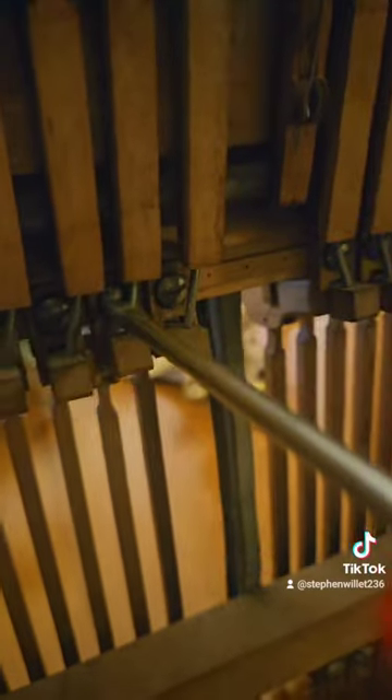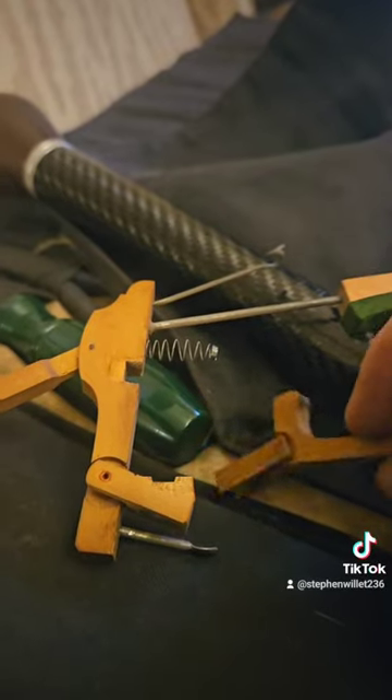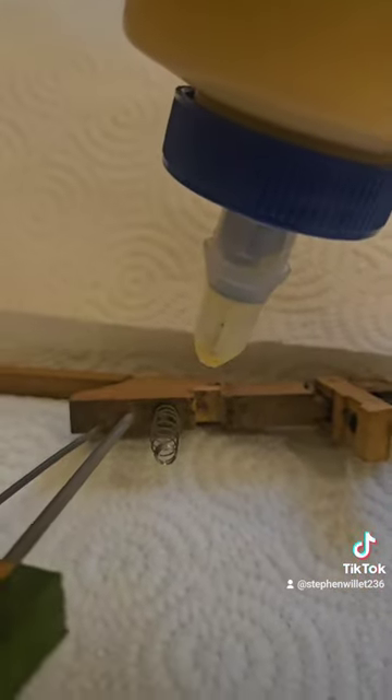Take the screw out of the wippen and take the entire thing off the action. Here's the part that's broken that needs to be put back right there. Add a little bit of wood glue and then we'll give it some time to dry.